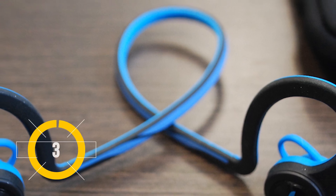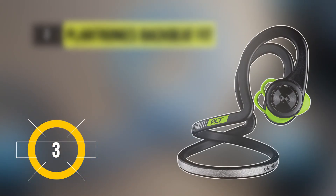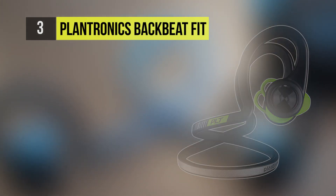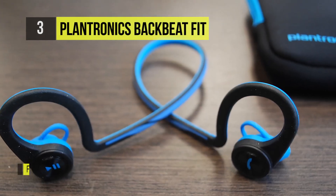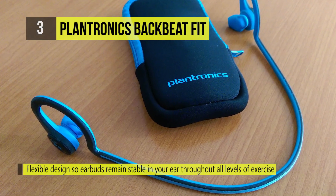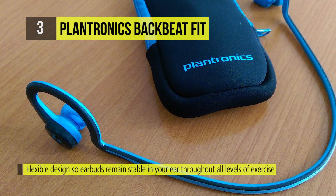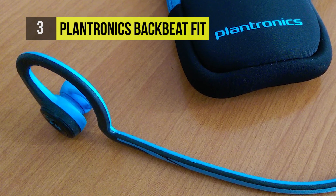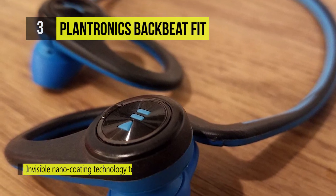In at number 3 is the Plantronics BackBeat Fit. Flexible and durable, the BackBeat Fit pushes you further, withstanding the rain or a rinse under the tap, with a waterproof design that meets the IP57 rating and an additional sweat-proof nano-coating. It can power through a week of workouts from a single charge.